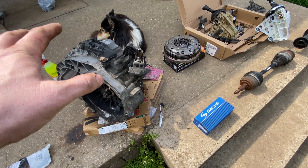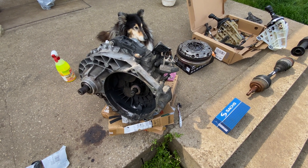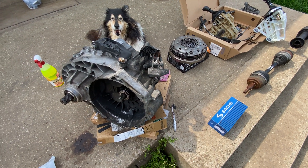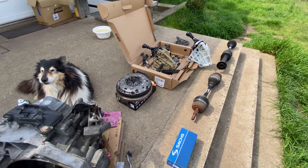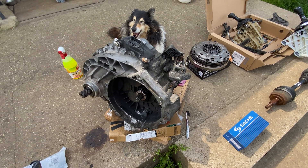You need to first source the gearbox, because this six-speed originates from the 2.5 TDI — the R5 or inline-five 2.5-liter engine in the T5. It is a completely different design compared to the five-speed, and all the associated parts need to be replaced to make the conversion successful. I'm going to list the gearbox codes you can use.